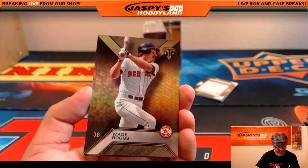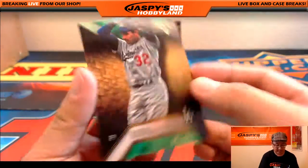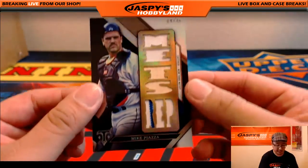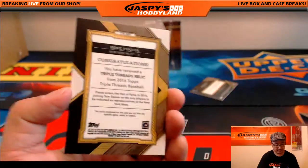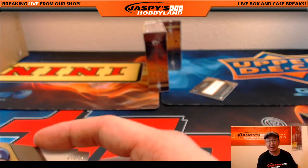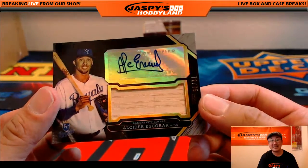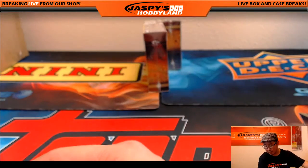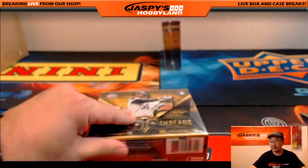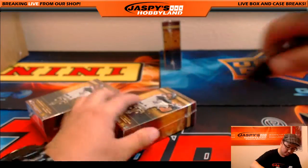Babe Ruth, Wade Boggs, Honus Wagner, and Robinson Cano, 134 out of 340, and Sandy Koufax out of 250 for the Dodgers — goes out to Jeremy Tillman. We have Mike Piazza, 4 out of 36, Mets version of Mike Piazza — nice one for the Metropolitans, going out to Jonathan Martin. And Piece of the Bat and the Autograph, Alcides Escobar, 12 out of 75 for the Kansas City Royals — that will go to Jonathan Martin.